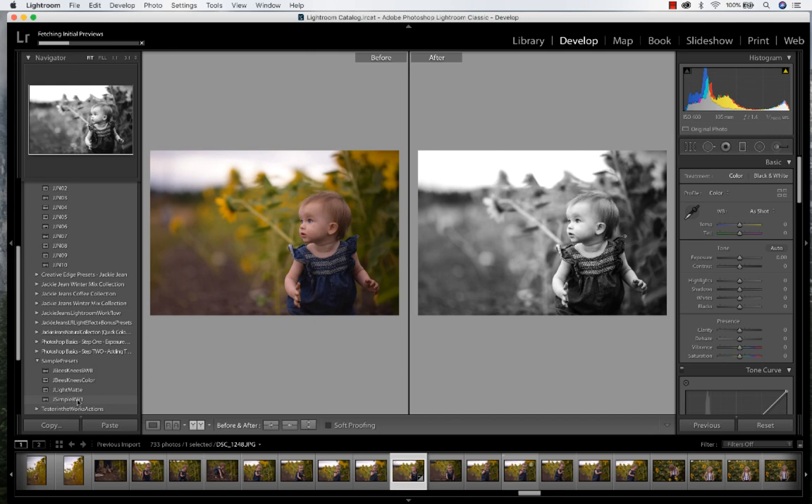The presets are going to vary depending on the image and the lighting, so after you put the preset on, you can go over and make your adjustments as well, like if you need to adjust the exposure or adjust the white balance.